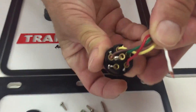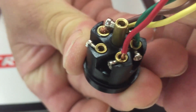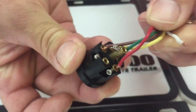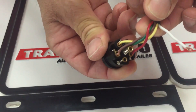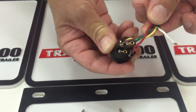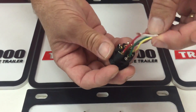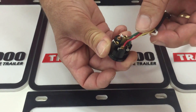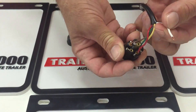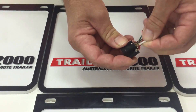You'll see there are numbers in there just near the screws. Number one is the brown, which is the taillight, plate, and clearance light. Number two is the yellow, which is the left indicator. Number three is the green, which is the right indicator. Number four is the red wire, which is the stoplight. Number five doesn't get used, and number six is earth, which is white.